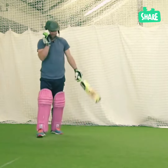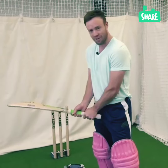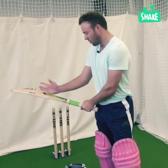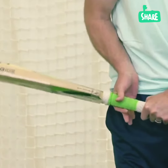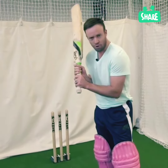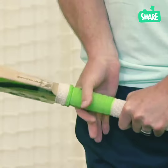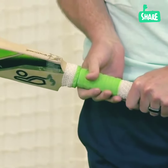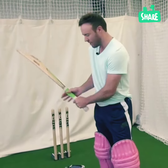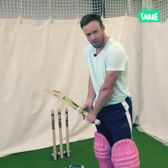Your right hand is obviously the power hand. They talk often about the bottom hand — this is the right hand for a right-hander. I like to have the V in a similar kind of line, but with this hand you only hold with the two fingers. Don't worry if you can't get all the fingers on. More often than not, you'll only have two fingers on the bat. Make sure it's nice and tight on there, and every now and then your fingers will get on, but it will happen naturally.